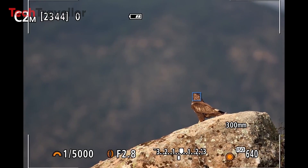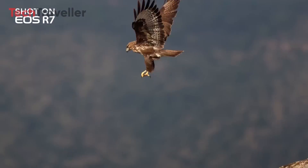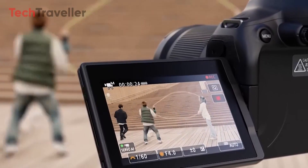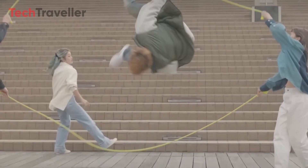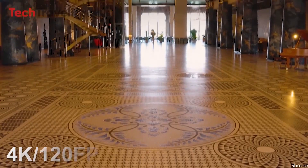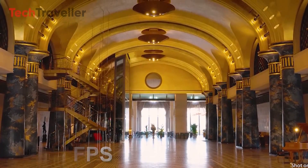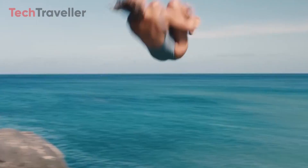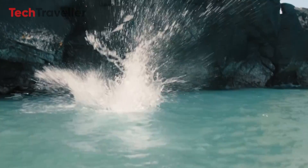One of the standout features of the R7 Mark II is its advanced autofocus system, representing a significant leap forward in performance. Additionally, users can expect enhanced video capabilities, including 6K recording at 60fps and 4K at 120fps, albeit with a crop. Downsampled 4K footage from 6-7K sources also promises superior image quality.